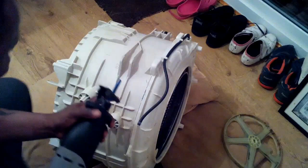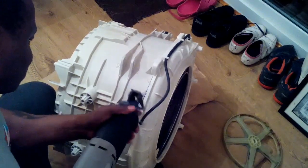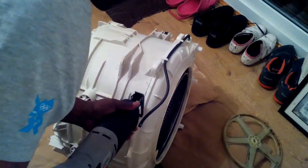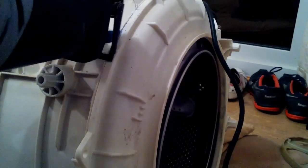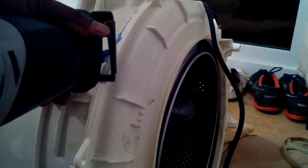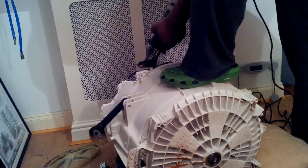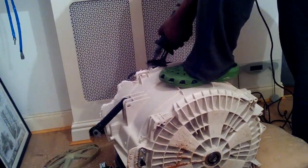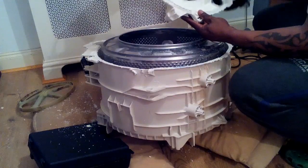There's a seam running down the side. I'm going to use this electric saw with a short blade to cut through the drum. I'm just cutting along the seam, taking care not to damage the blade on the stainless steel drum. Now that it's cut all the way around, separate the units.